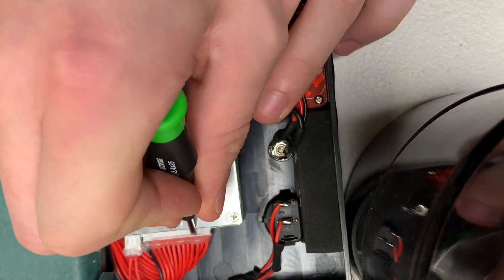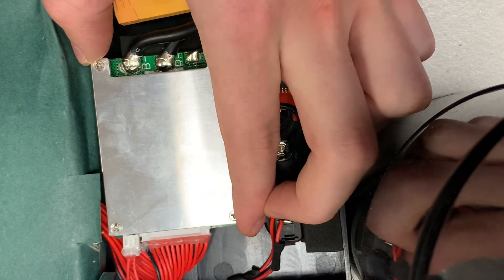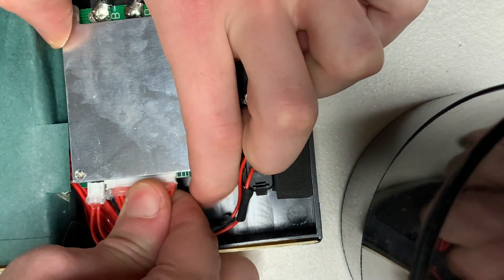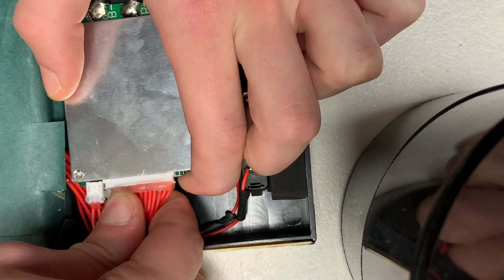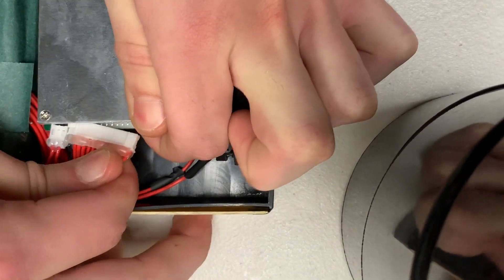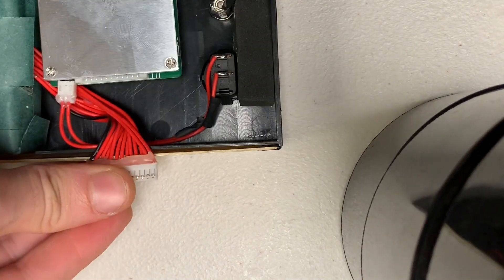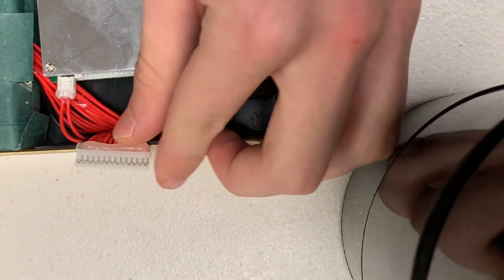So if you don't want to risk that, the next best way to get these out is to just kind of tug and wiggle back and forth, but you want to be careful not to pull from the wires because these can come out pretty easily. After a couple wiggles it should be pretty easy to get out like this. To check the voltage on each of the cells you want to get your voltmeter.